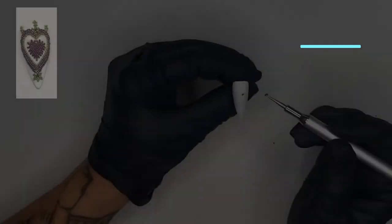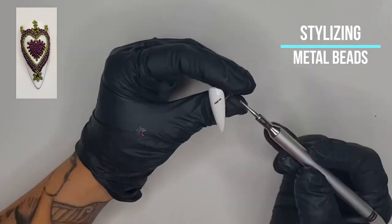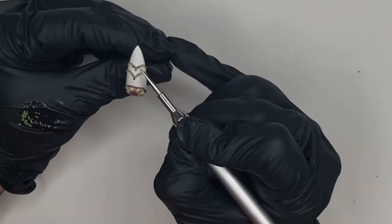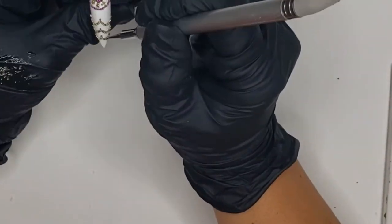For the metal beadwork, you can buy these beads at a craft store or a nail supply store. Roll in Beriza Sculpting Gel in clear on a gloved hand and apply on a tacky surface. Flash cure in between to keep the shape.